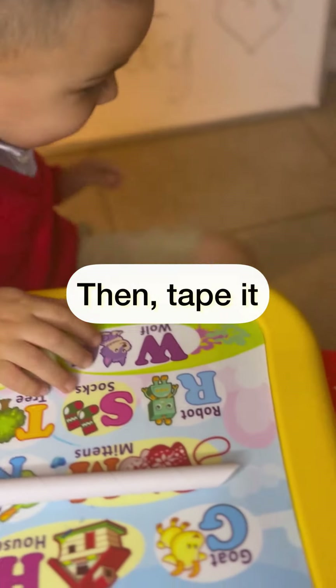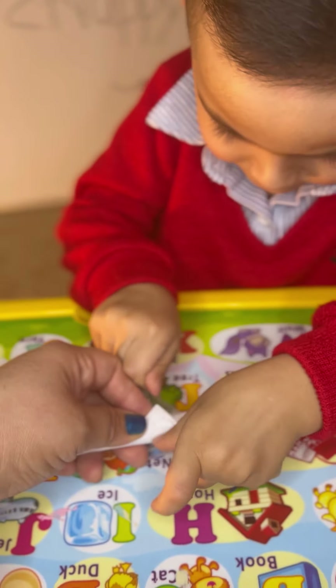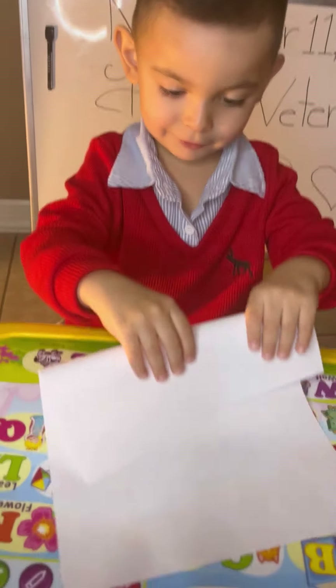And the tape. Right here, baby. Right here. Put it right there. This is the second page. Put it like a petito. Press.